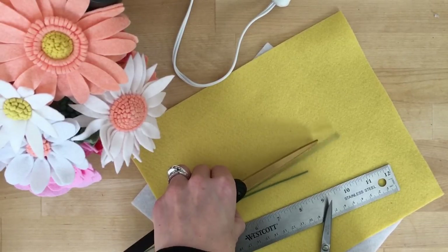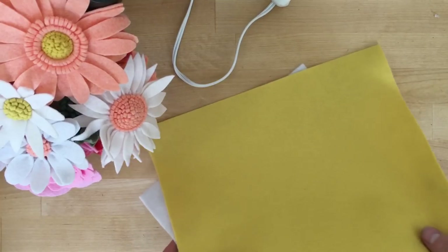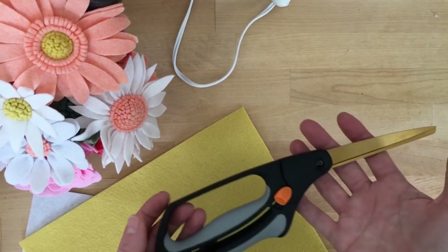The materials we're going to use for the daisy are first our wool felt. The more quality felt that you have, the better your flowers are going to turn out. This is from Benzie Felt and I have a link below.